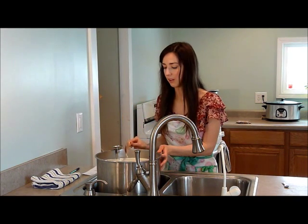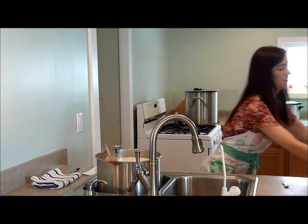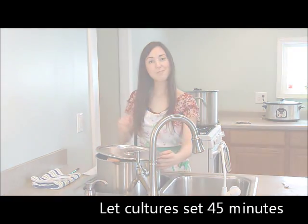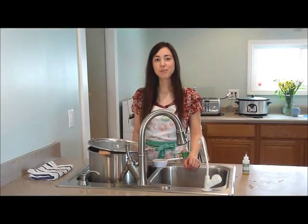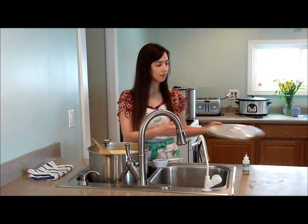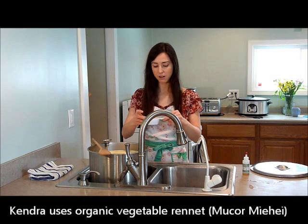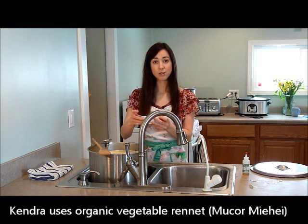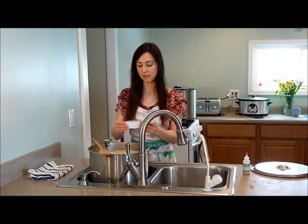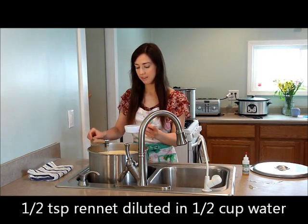That's well mixed. I'm going to set it and cover it so nothing else gets in there. Now I'm just going to wait 45 minutes. It's been 45 minutes and we are now ready to add the rennet to the milk. I have rennet here that's been diluted in water, and the amount you use will vary based on the kind of rennet you have. With this rennet it's a half teaspoon diluted in a half cup of water.